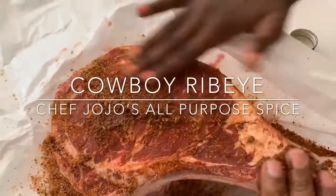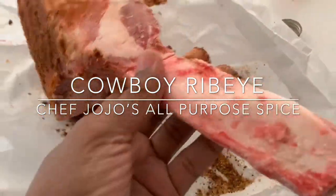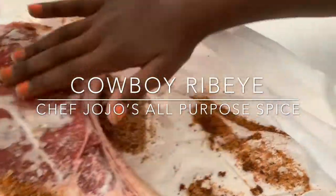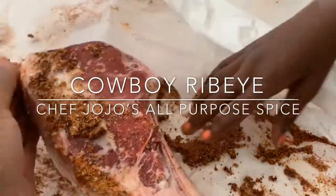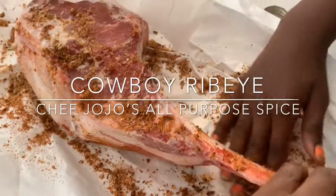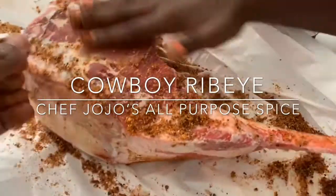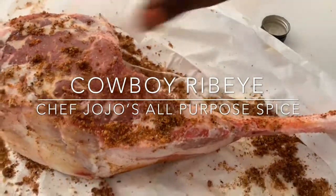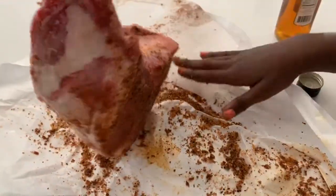I'm going to place it back in the freezer. Even though it's frozen, all those flavors are still going to get inside the meat, especially as it's thawing. So it's going to be well seasoned instead of just thawing plain — it's going to have lots of great flavor.